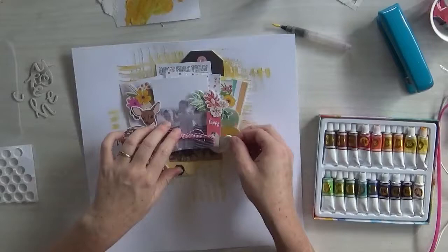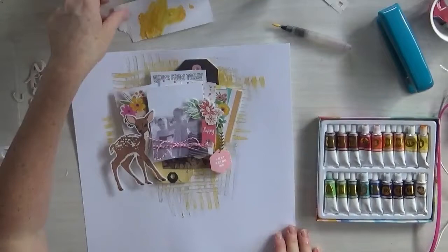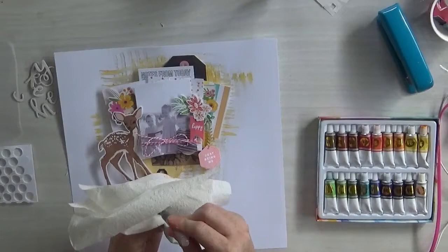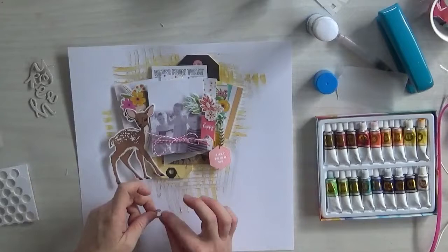And then I just add in embellishments from the kit — there's the chipboard ones, the puppy stickers, the paper ones. That's a pin that comes as well; it's cute. I just added a 3D dot behind it to lift it off the page — super, super easy and effective. And then this is some vellum that was in the cardstock kit; I just tuck it in for extra texture as well.